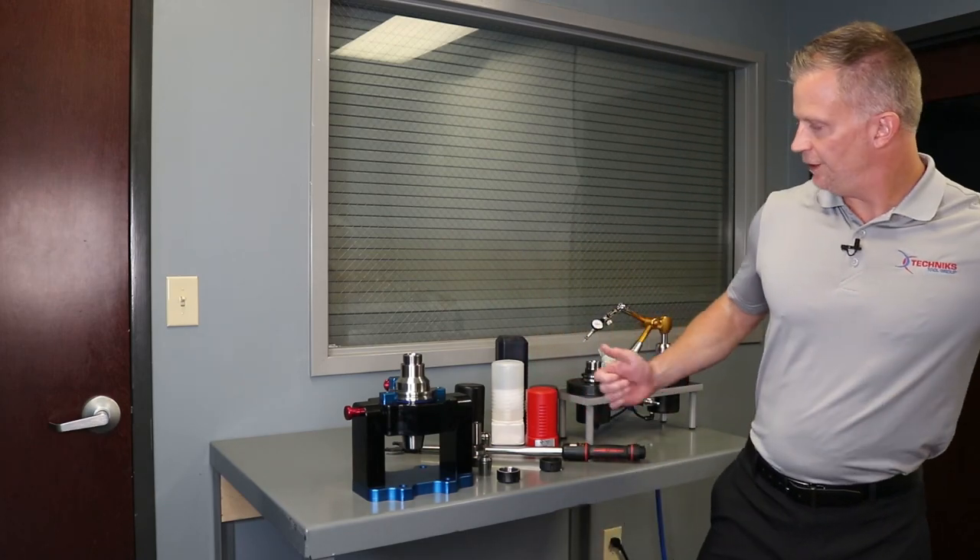Hi, I'm Mike Enix, Vice President of Sales with Technics Tool Group. Today I want to talk about Parlec collet chucks made in USA, and we're going to contrast those with some of the import tooling that we're seeing from around the world.